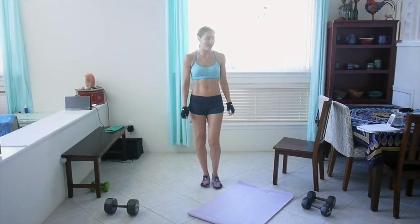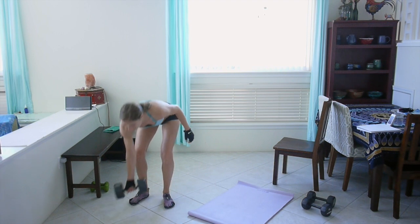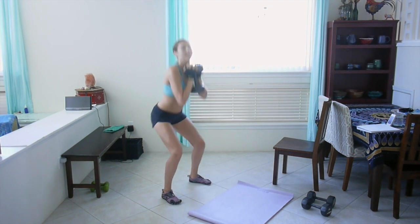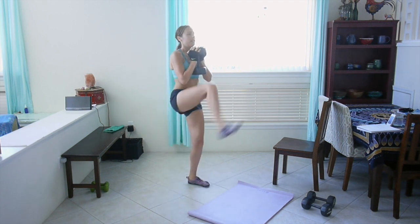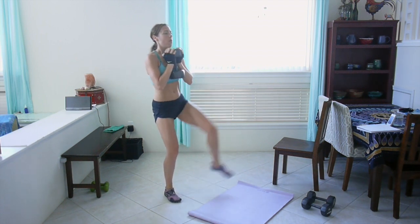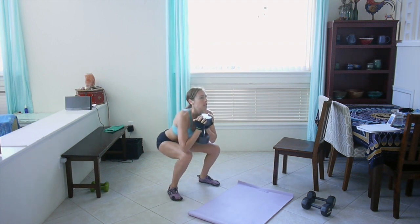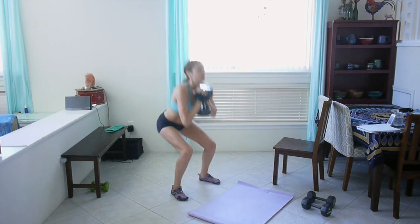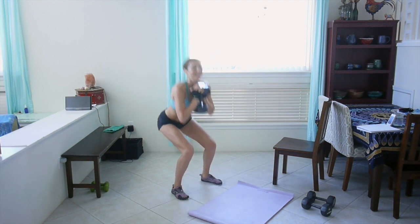Okay guys, ready to get started. I'm going to press start on my timer now and then we've got a 10-second countdown. The first exercise is the squat and kick — grab your weight, ready and let's go. Really sit back in that squat, squeeze your butt on the way up. Keep your chest lifted, tummy tight, keep going.